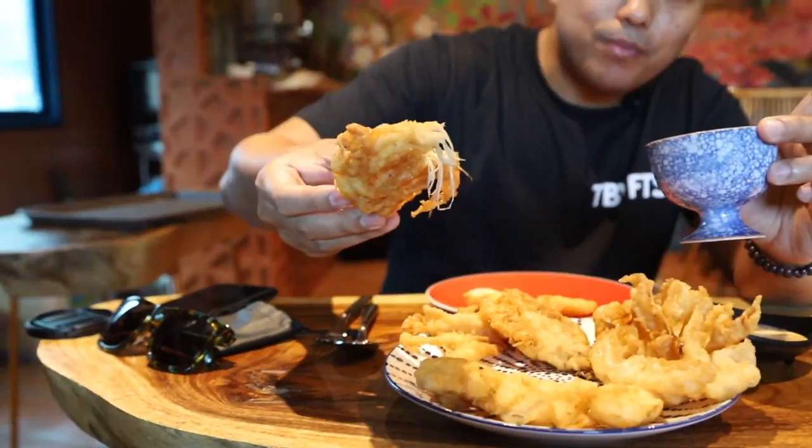This is the king oyster mushroom, let's try this one. The texture is great, the crunch is good — really good. I'm going to try this garlic mayo right here with the enoki mushroom. Look at that stringy mushroom inside — it's pretty. The texture is also good, juicy in the middle, crunchy on the outside, not too oily. It's great.